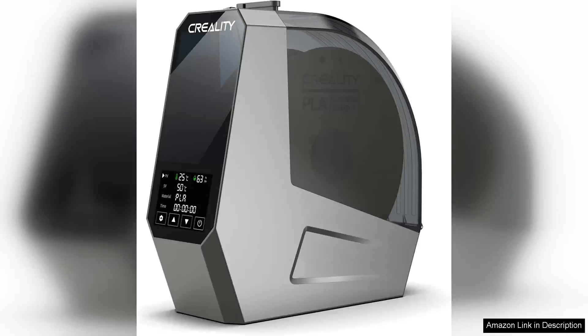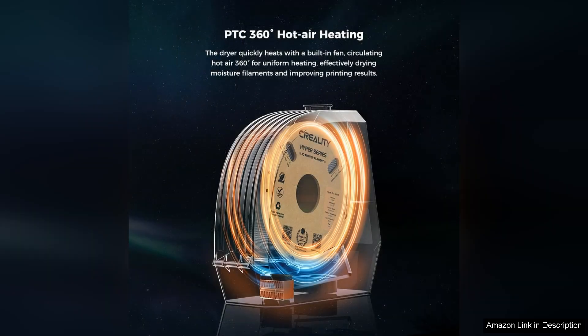The Creality Official Space Pi Filament Dryer is a game changer for 3D printing enthusiasts who prioritize print quality and material longevity. This innovative dryer utilizes a 360° hot air heating system, effectively removing moisture from various filament types, including PLA, ABS, and PETG.